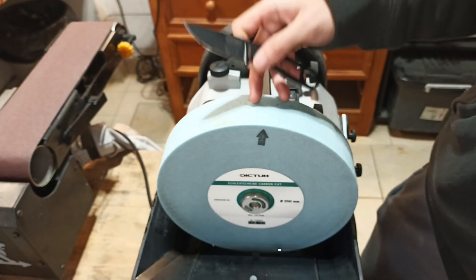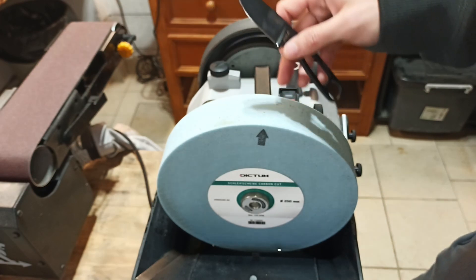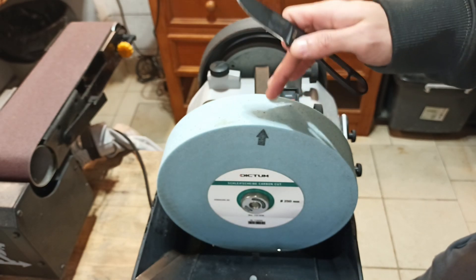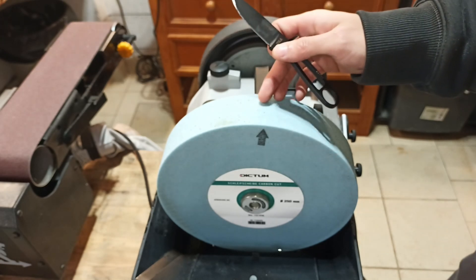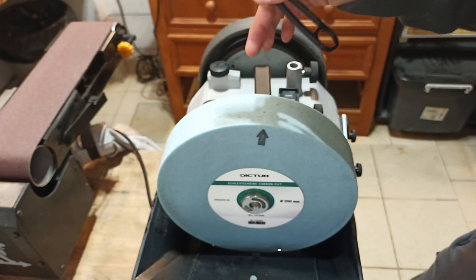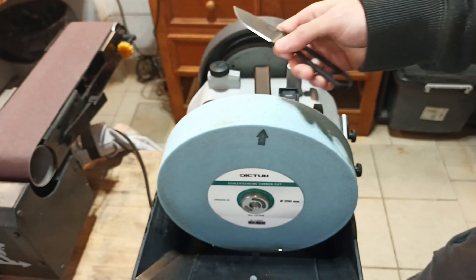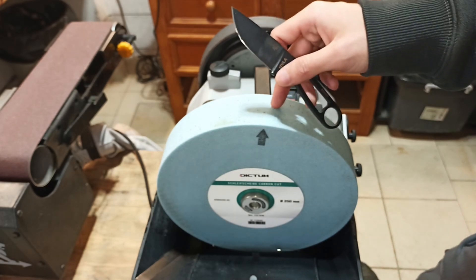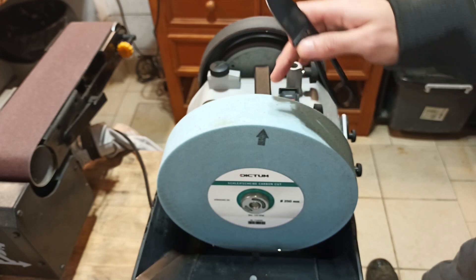Here in France, a CBN or diamond wheel for the Tormek in 400 grit or less will be about 350, maybe 400 euros in 2023. So it's completely unimaginable for me to buy a diamond wheel for 400 euros and then have running costs of adding additives to the water to prevent rust. I much prefer this wheel — 80 grit, plenty enough. Very good wheel. Dictum, 125 euros. Let's go.